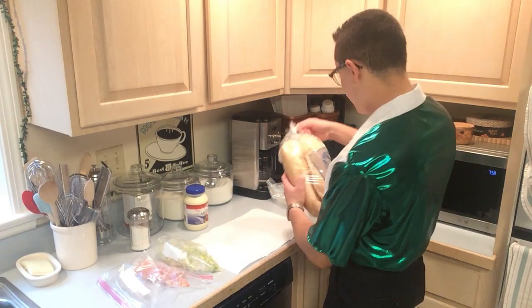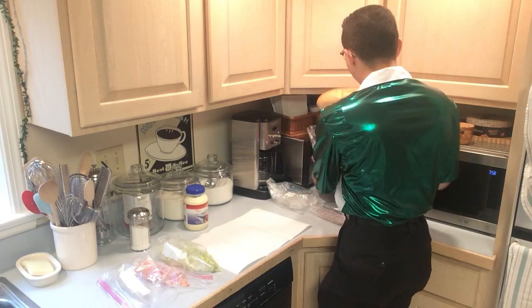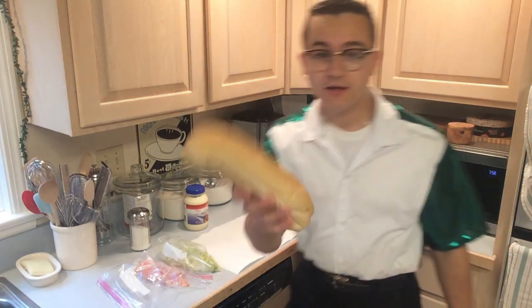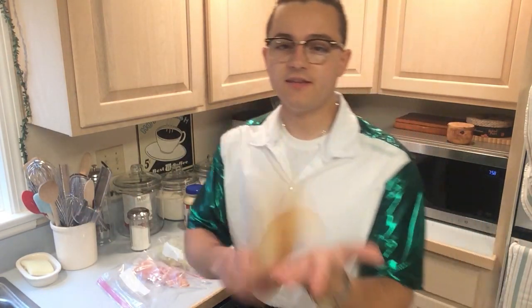They call it Kaiser Rolls, but it's just got the perfect consistency for a grinder roll. Basically you don't want it to be too soft, you don't want it to be too hard, you know.